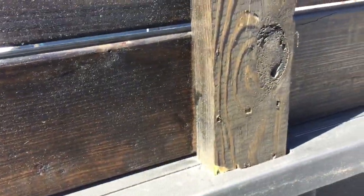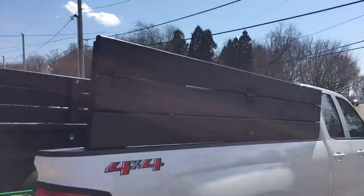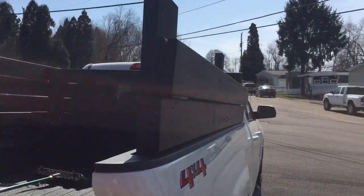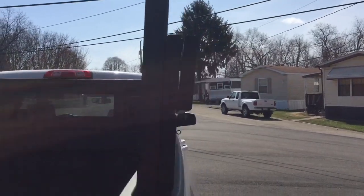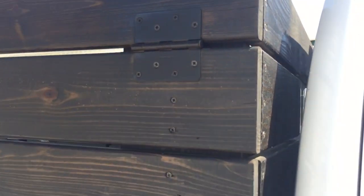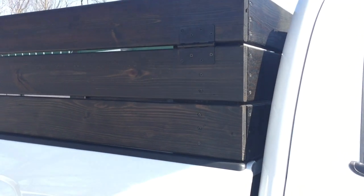Same thing on each of these sides — just opposite. This one flips as well. I'll give you a view from this side. Here's the view with it down — it just flaps down, looks pretty nice. It turns out pretty nice — it just flaps straight down and you can go as high as you want.